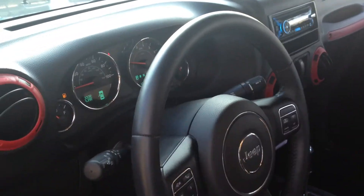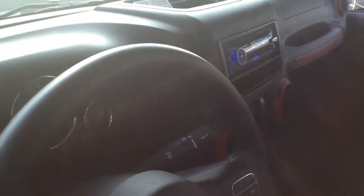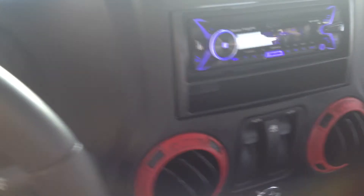Hi, this is Evan from Tint World in Naples. We just got done doing a full stereo on this 2013 Jeep Wrangler 2-door. I wanted to give you a quick walk around.